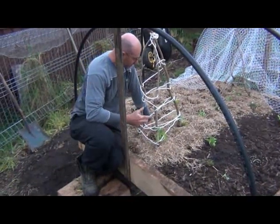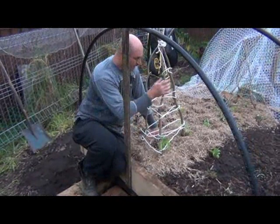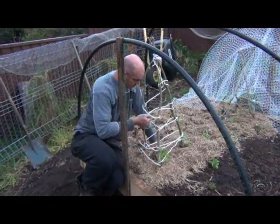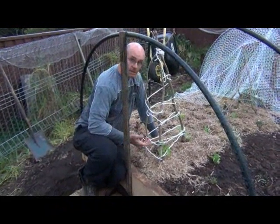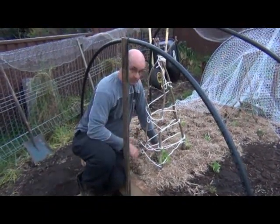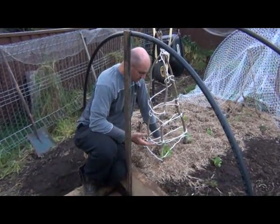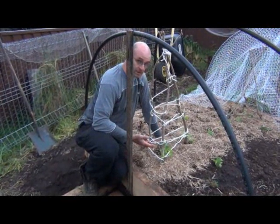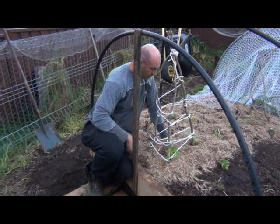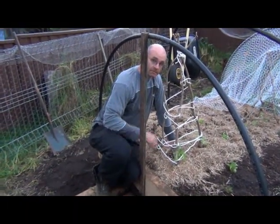What I like about this is it's easy and quick to construct. These are just sticks I've gotten from pruning, and this is just rope I've had lying around — the sticks cost me nothing. So it's cheap, easy to put together, and effective, and that's really what you want. I hope you find this helpful, and until next time, happy productive gardening. Bye.